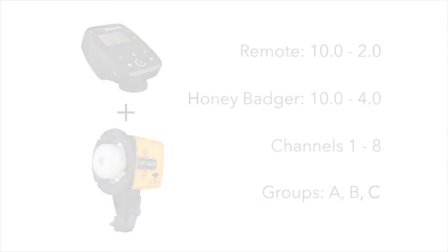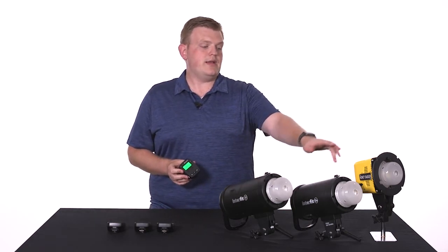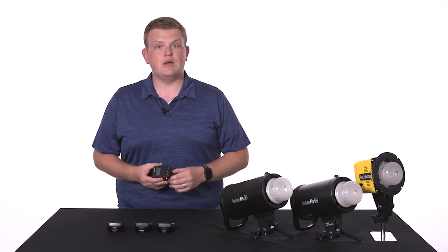The new manual remote will let you use all 15 channels and 8 groups for the Honey Badger, but there are a few things to consider. The new manual remote is compatible with the S1, S1A, and the Honey Badger, and it can be used on any camera, film or digital. As long as it has a hot shoe, it's going to be compatible.